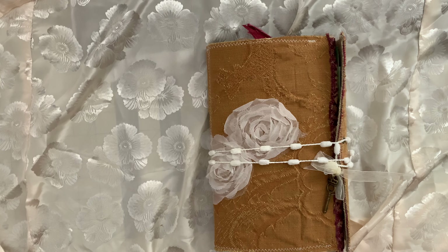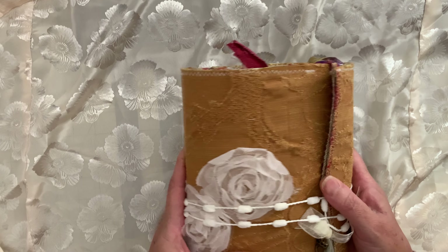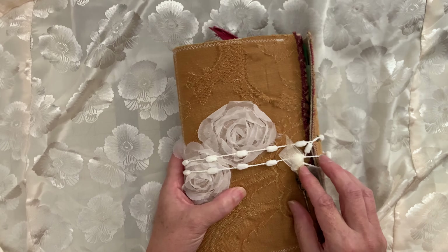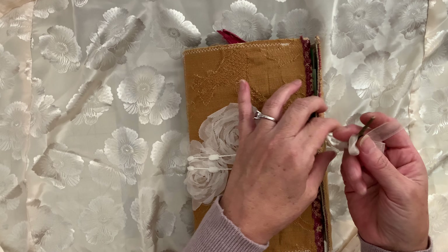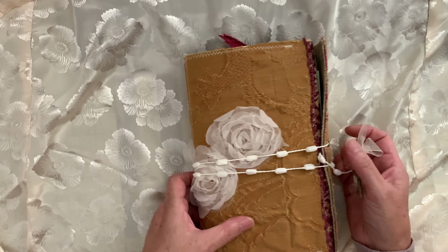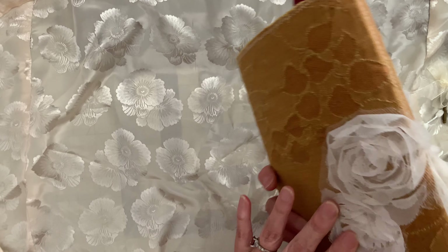Good day, welcome back to my channel. Today I am doing a flip-through of my newest junk journal, portfolio, whatever you want to call it. I've used a file folder to make this and then just covered it with fabric. I have two signatures that I've sewn into it. I just went ahead and made a closure using some yarn. I really like this yarn — it's just really cool. Then I added this charm key and also these little — I don't know what you call them.